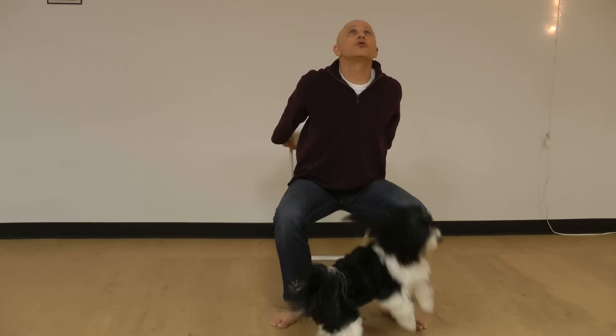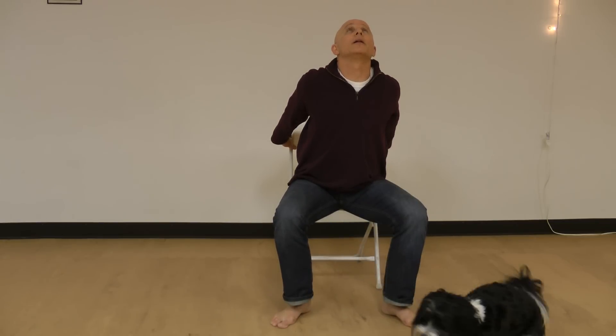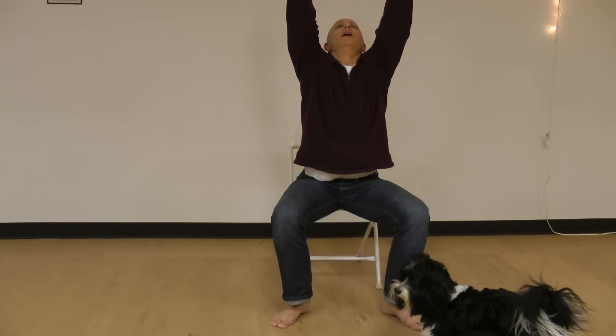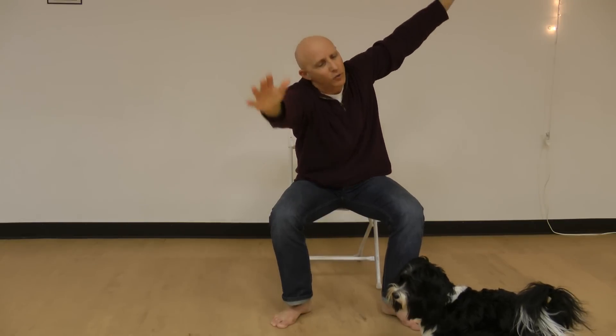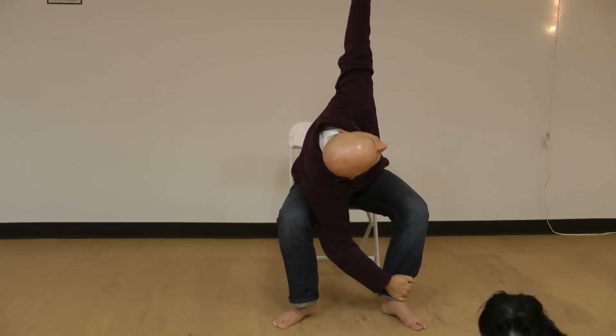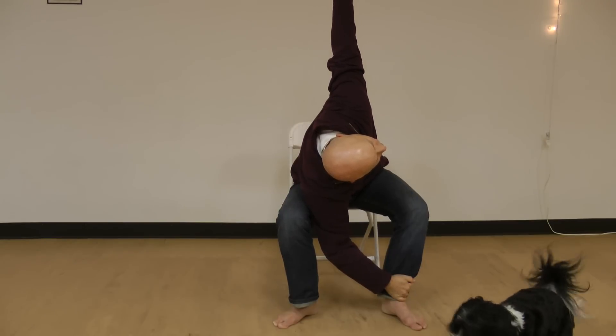Stretch out the chin and chest, look up, squeeze the shoulder blades, push out the belly. Bring the arms up high and take the right hand down to the left ankle, left hand into the sky. Look up, pull against the ankle, pull the shoulder back.